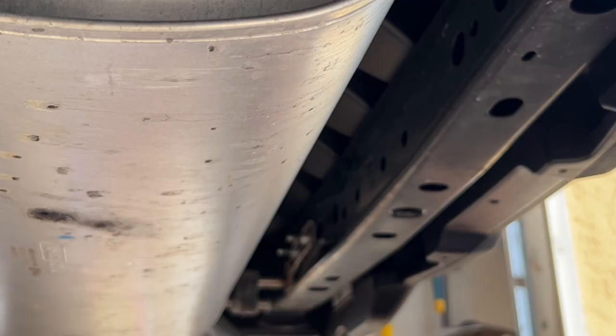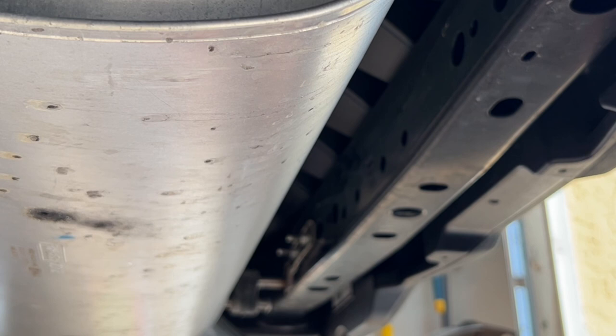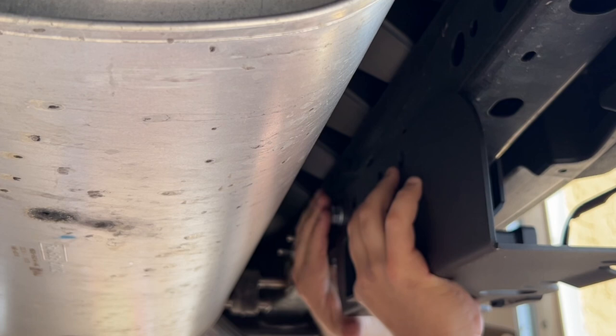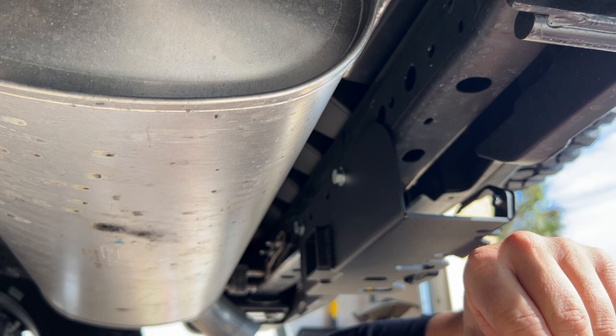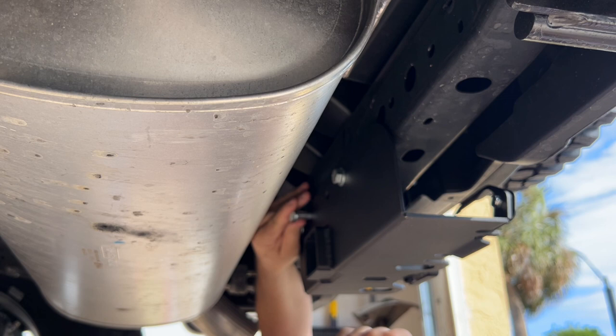You have four holes — one, two, three, four — that's where your trailer hitch goes. Grab the trailer hitch, be careful she's heavy, and she slides right up there just like so. Bolt with washer goes right through. Bolt with washer above the muffler, goes right through. We'll repeat that for all four. That's exactly why you want bolts that aren't welded to the back — otherwise you'd have to take the bumper off to get them through.